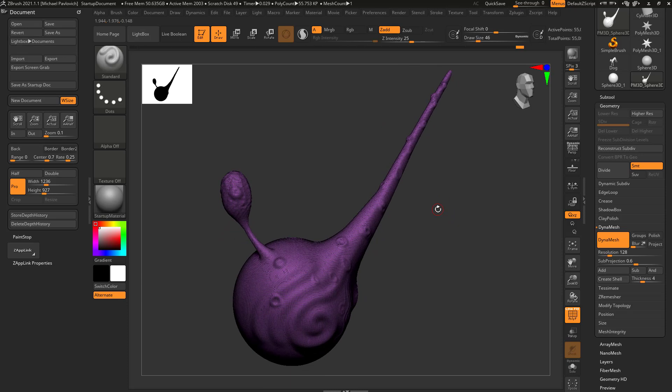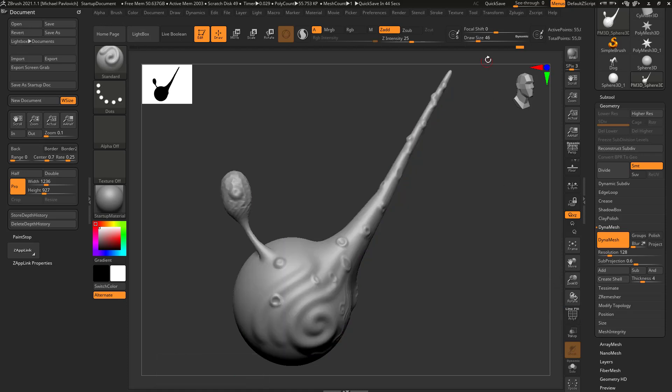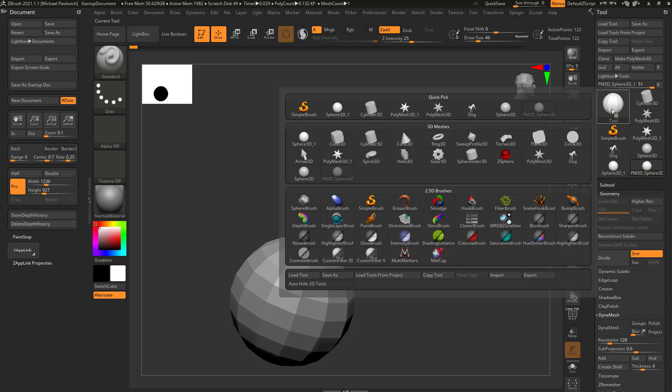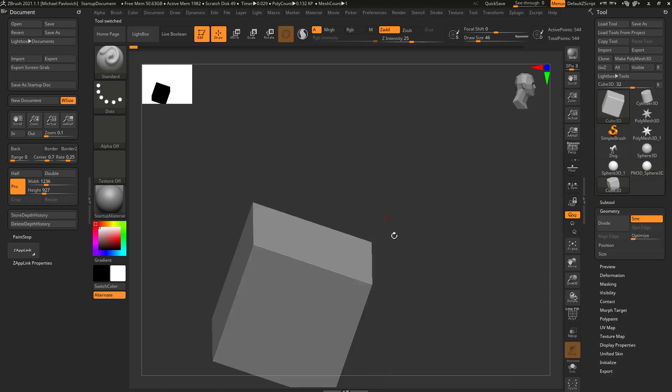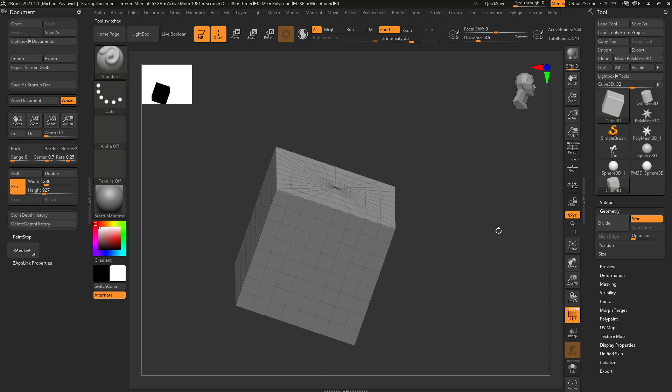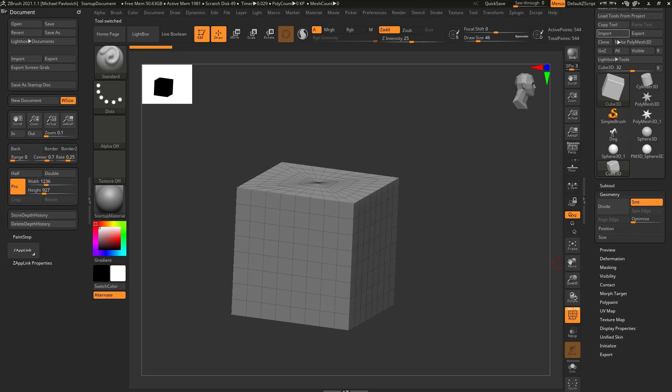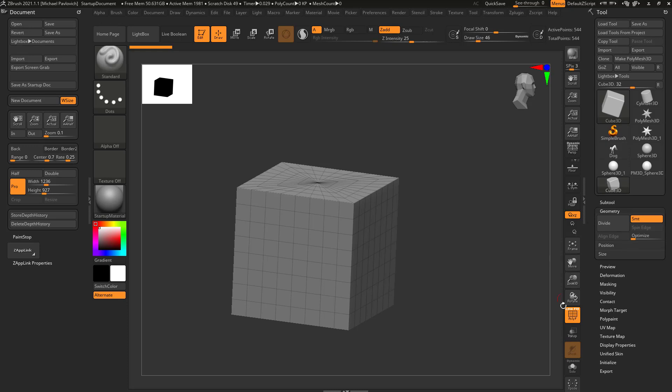DynaMesh is a really powerful tool that allows you to do a lot of cool things as we move forward — that's the basics of DynaMesh. Now let's turn off Polyframe. We can scrub back to our basic geometry or grab a new primitive. Let's grab a Cube 3D and turn on Polyframe — you'll see it's a white poly group, which indicates it hasn't been made a Polymesh 3D yet.